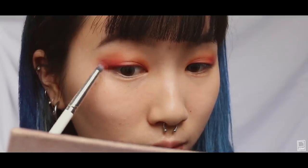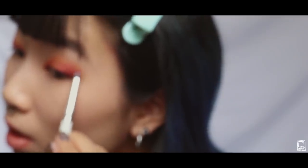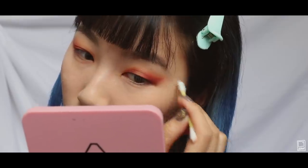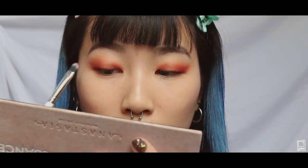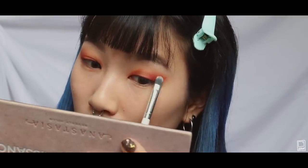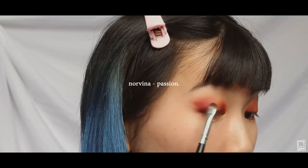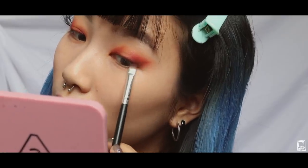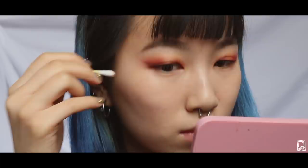Using the same eyeshadow, I'm drawing in a wing and then filling it in. I'm also using a Q-tip to help fix up my lines a bit. I'm using a mixture of Venetian Red and Red Orca from the same palette to deepen up the colors, and also doing the same thing for my inner corners. I'm using Passion, which is a maroon brown from the Norvina palette, and I'm using it as kind of like an eyeliner.